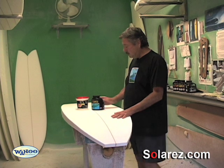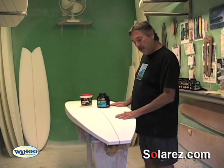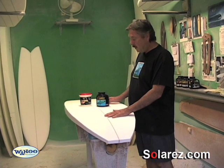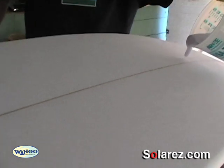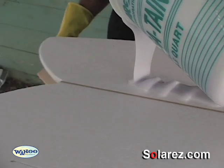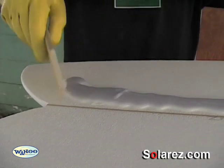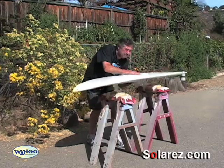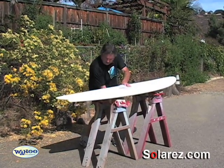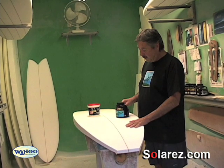The only thing that's really important is if you're going to come back and glass the board with polyester resin, you have to make sure that the styrofoam blank is completely sealed with the Xerovac. The best way to do this is to put one coat on, pretty much the same as you do the spackle — just squeegee it on. You can put it in the sun and cook it, come back and flip it, do the other side, and then put a second sealer coat of the Xerovac.